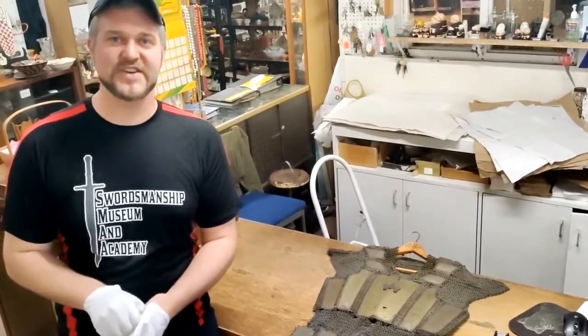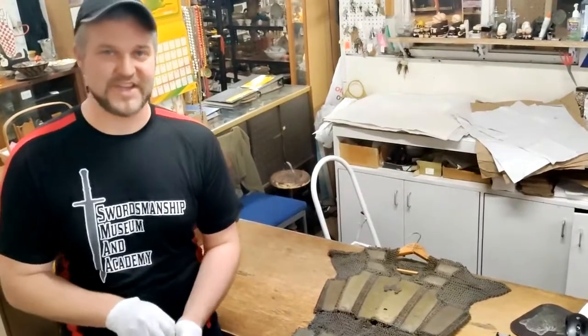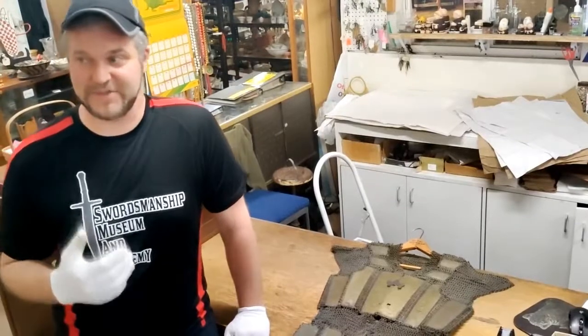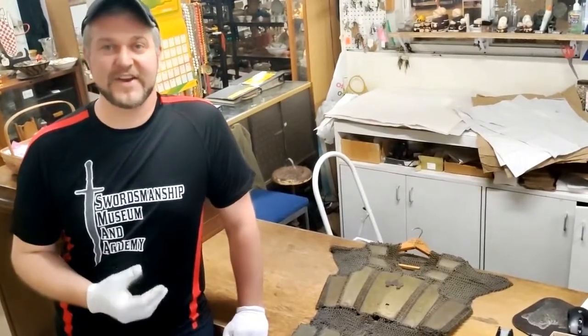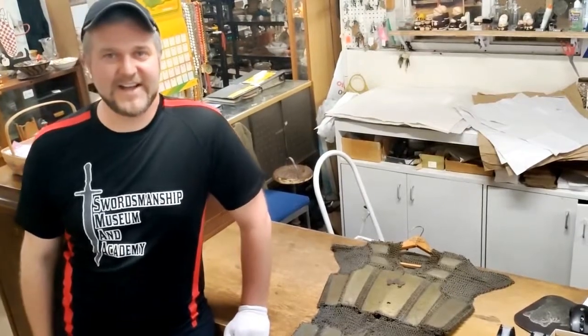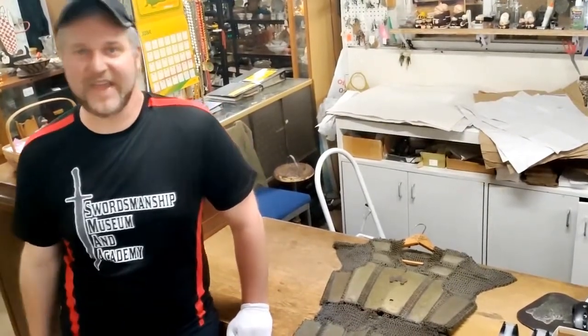We are at Century Antiques here in Grand Rapids, Michigan. This is such an iconic antiques location for the town. I absolutely love coming here. They are going to get re-homed soon, so I'm coming in doing a few visits while they're here at their current location.